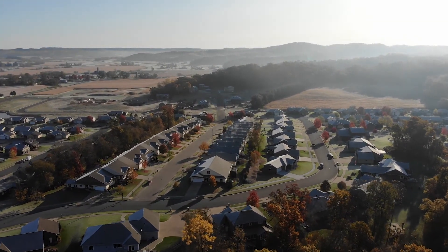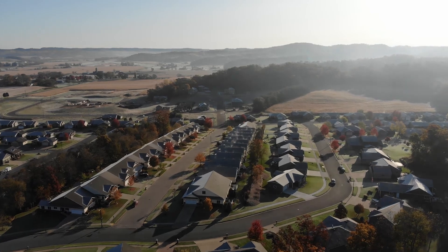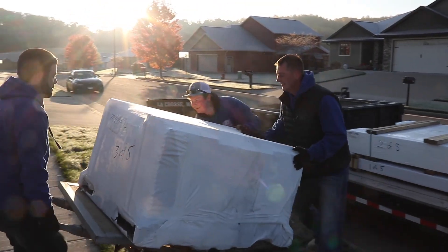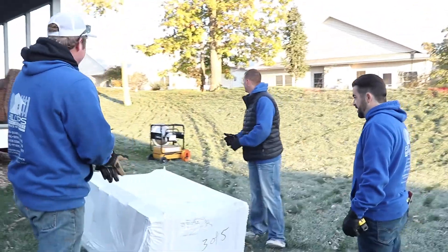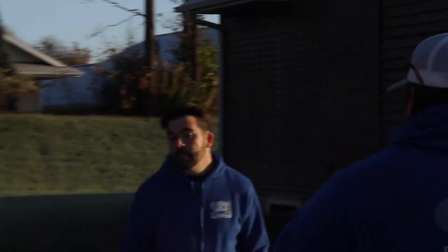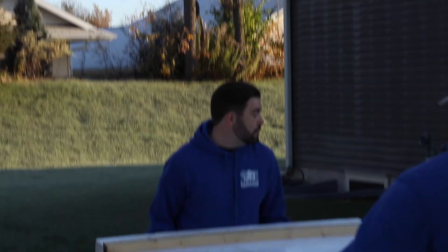Today we're going to a development to put in a fence with Phillips Outdoor Services. It's a vinyl privacy fence and we've got to put in the posts, the slats, and all the little pieces to make it go together. For this particular project the homeowner would like to get a little bit of privacy and also containment, so the main focus was what would give all of those things and still look aesthetically pleasing.